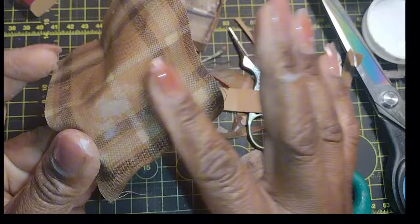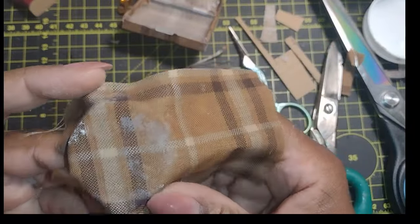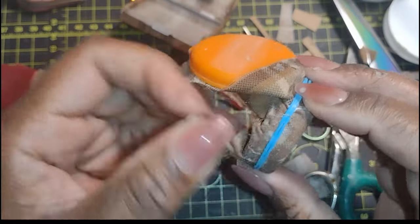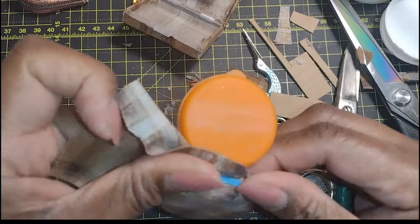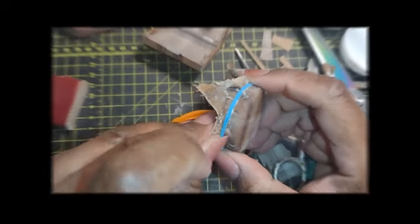When I had fully covered my little round luggage with the fabric, I tried to straighten out the plaids to line them up — I really wasn't that successful. But when I got it in a position I was satisfied with, I added a rubber band to hold it down while it dried, so it would be a nice tight fit around the edges or the rim of the circle.